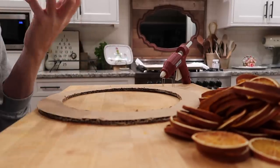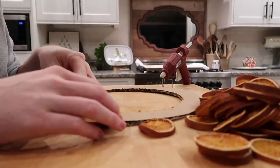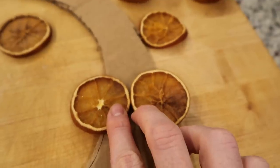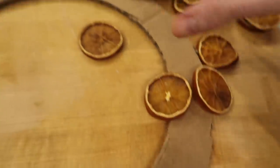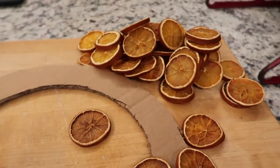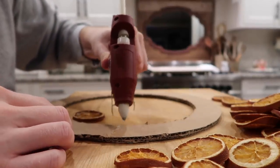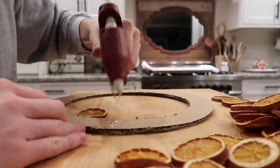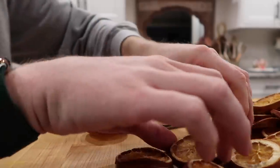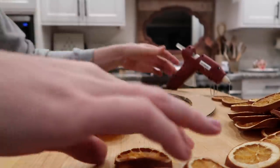I have my hot glue gun heating up. I'm doing this really early this morning to decide if I need to go ahead and dehydrate more oranges. Basically, I'm going to just layer these on side by side. The first layer I'm going to do are going to be side by side, just like this around, and then I'll layer and build on. I'm going to try to take into consideration that some of my oranges are going to be darker than others, so try to evenly disperse those.